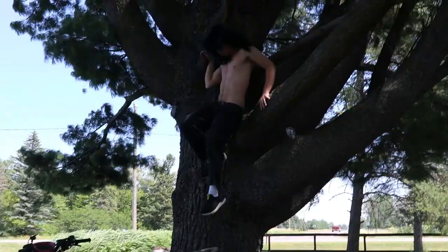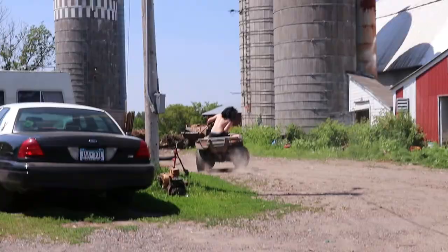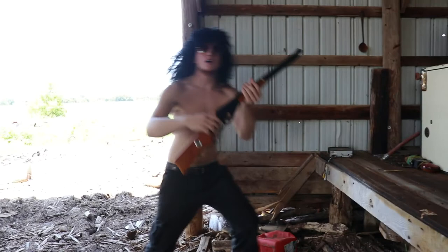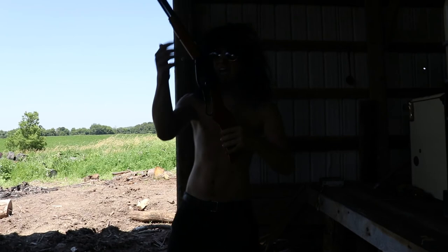I'm back! Welcome back to the YouTube channel. Jonathan Snares here. Today, we're gonna try and figure out how to hunt with this Red Rider Daisy air rifle.